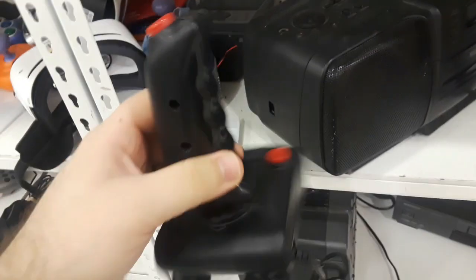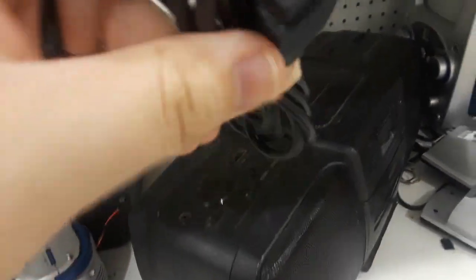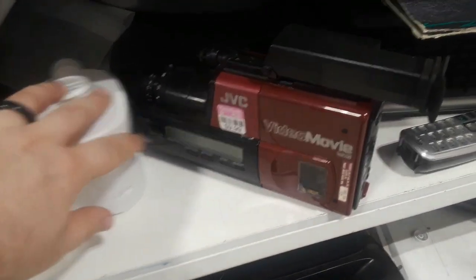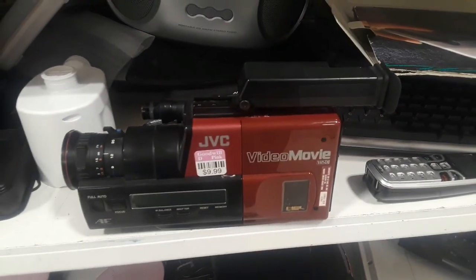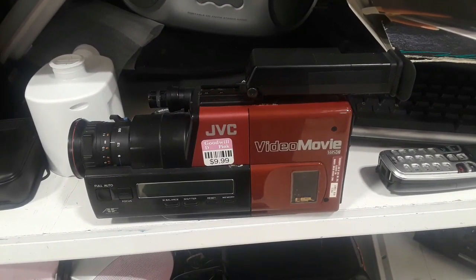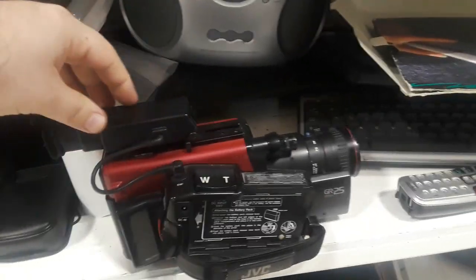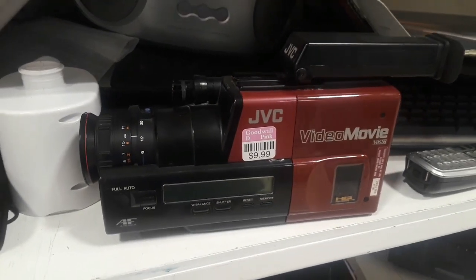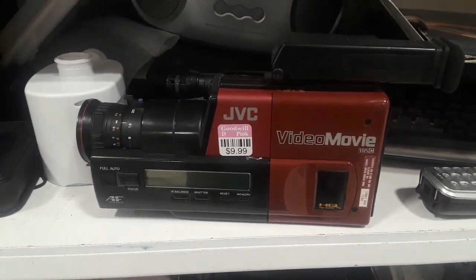And then I saw these — some nice joysticks. If you look at the connector, that is an Atari connection. So these are heavier-duty joysticks than I've seen for the Atari before. And then, oh my god, of course — this is such a find. I wish it was a VHS and not the VHS compact model. The VHS version of this is the camcorder that Marty McFly uses in Back to the Future. Really neat to see.